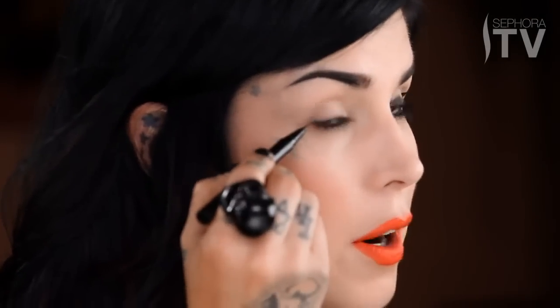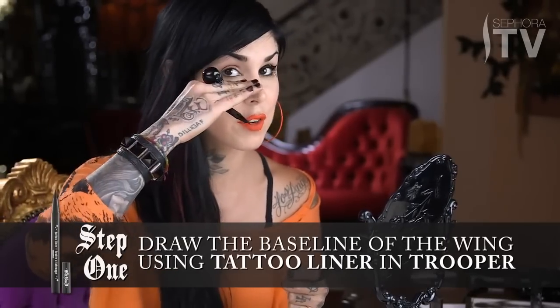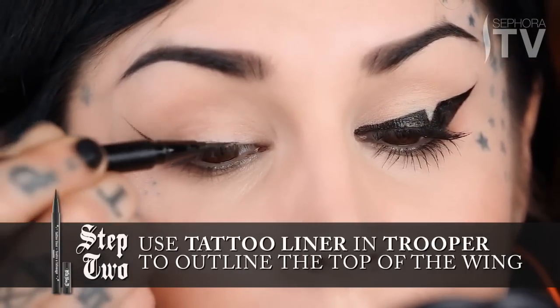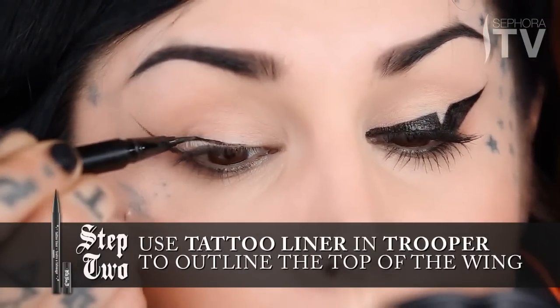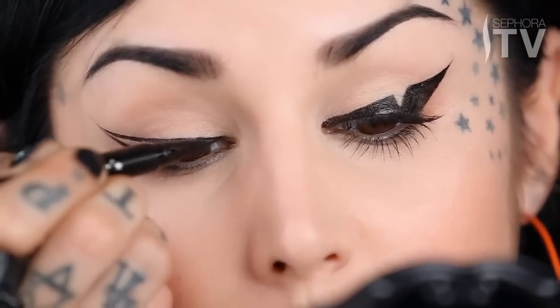Starting from this part of the eye, I'm going to kind of set the groundwork as to what the angle is going to be. A good trick for that is just to follow the natural direction of the bottom of your lid. Once I have that done, I'm going to just kind of start building the shape, starting from the center of the eye and sliding the tip of the liner all the way to meet where the end of the other line is. Then I'm going to take the tattoo liner and continue the line even more so towards the corner of the eye.